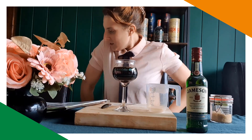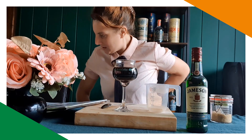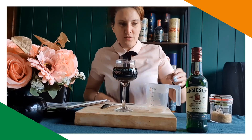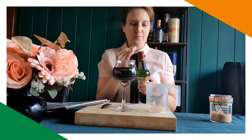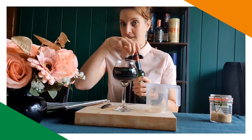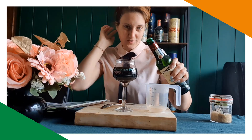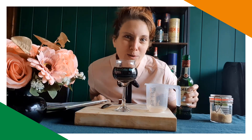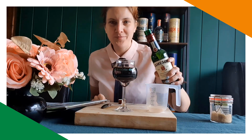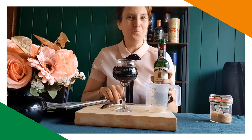Stir a measure of whiskey into each glass, then remove the teaspoon and hold it upside down over the glass. So I've got Jameson — let me see, it says a measure. I don't like things strong, so I'm not Irish, just — that's enough.